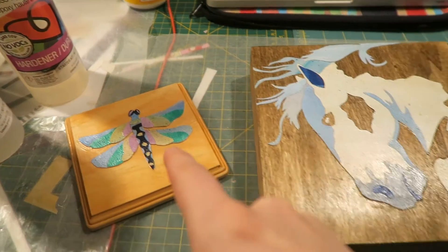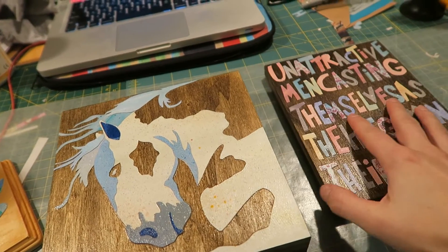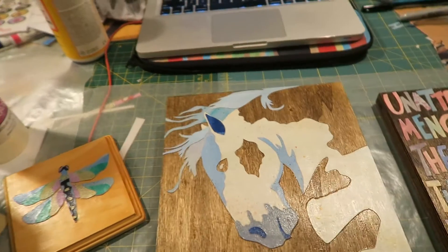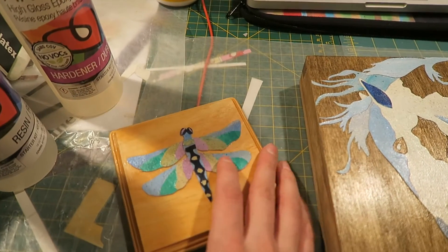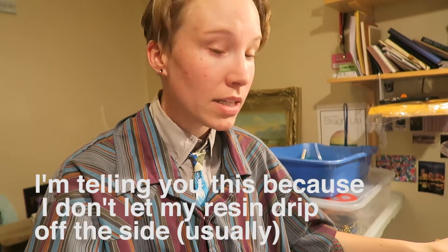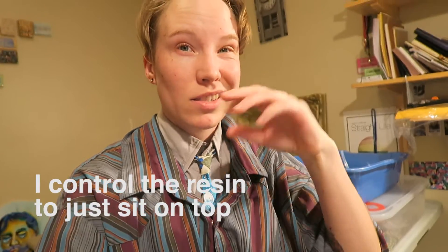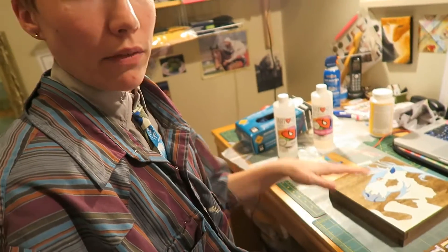These are the pieces we're working with today: one of my classic pieces I haven't resined yet, a Christmas present for someone who loves horses, and a Christmas present for someone who loves dragonflies. I was always under the impression that resin was like a fire hose — that it would run away on you — but I actually find it very easy to manipulate and control. It's self-leveling, so you can just push it around and it does its job. It's just important that you work on a level surface.